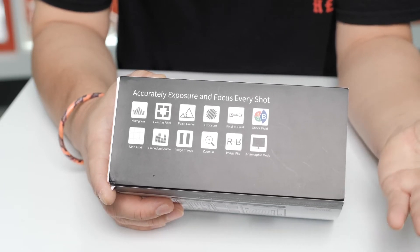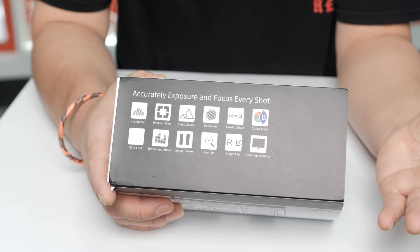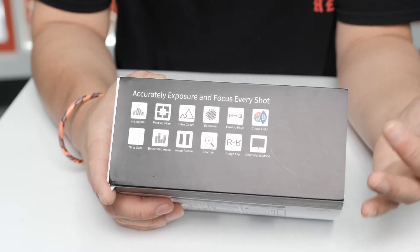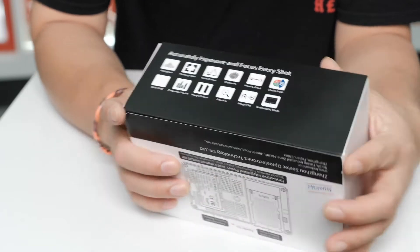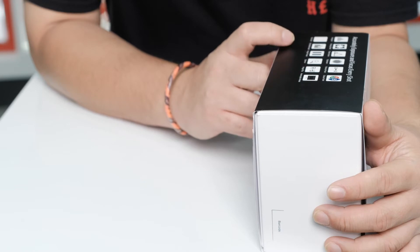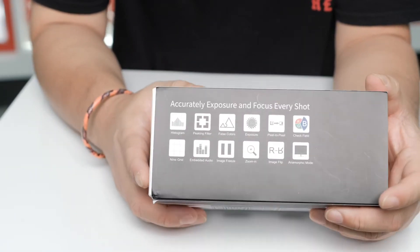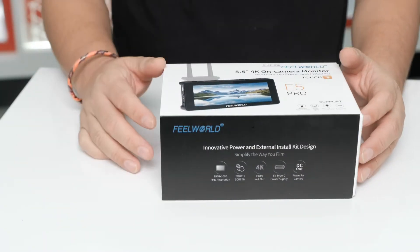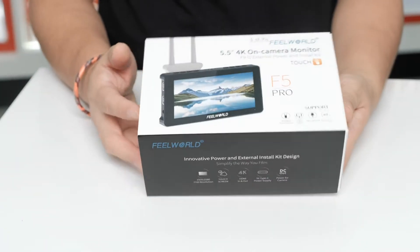One of my reasons why I got the F5 first version is because I want to know the exposure. With focus peaking, you know if your video is overexposed or underexposed. So again guys, let's start unboxing this monitor.